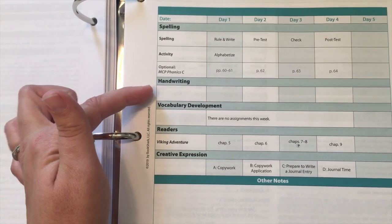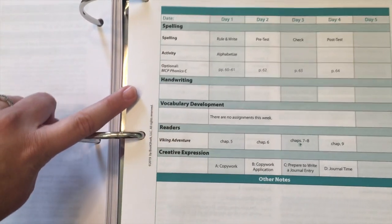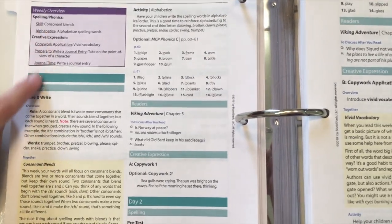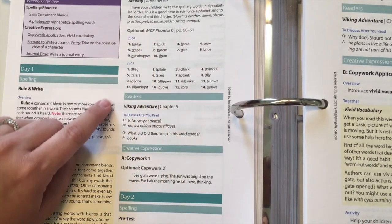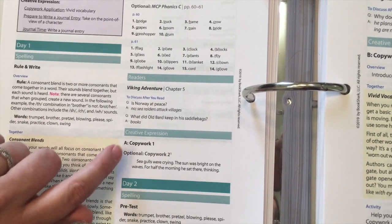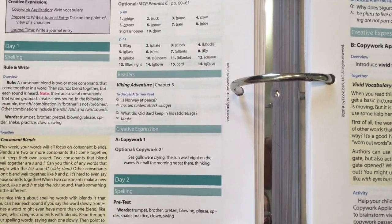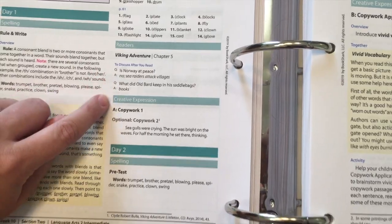Bookshark does offer Handwriting Without Tears packages — you can do print or cursive — and that will be a question when you go to order if you want to add that. Then it'll tell you your readers and your language arts work, breaking it down day by day, telling you exactly what to say and how to do the activities. It gives you answers for the optional books and questions you could be asking, because the readers are the books the kids read and the read alouds are what you read. I love that Bookshark gives us questions to ask our kids for their readers that I didn't get to read myself.